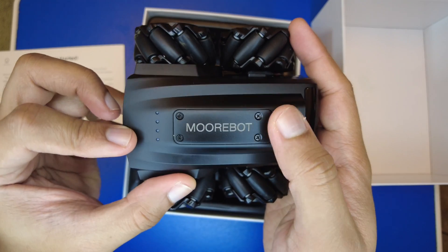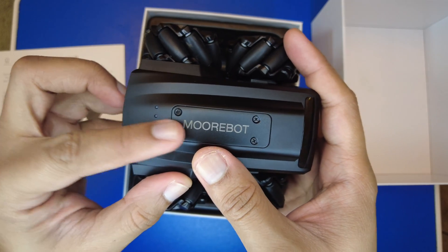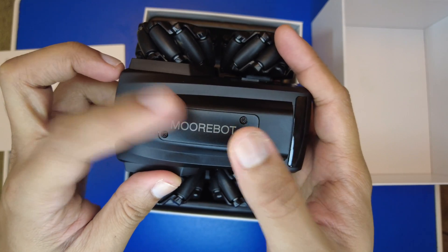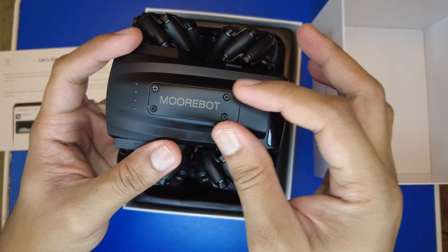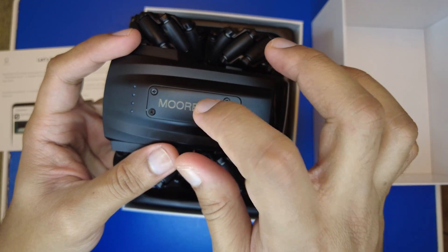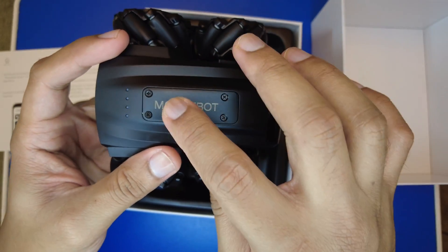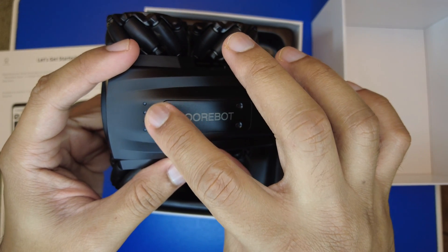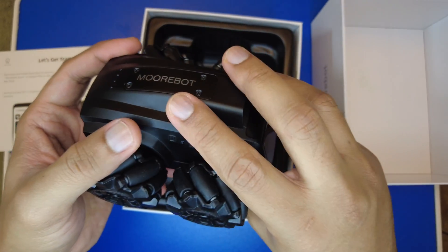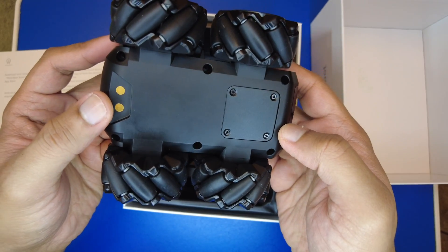On the top there's a removable panel — based on the Kickstarter videos, there will be some connectors inside this panel for add-ons. For example, there's a robotic arm being developed that will connect to these connectors, allowing you to control the robotic arm on top of the robot. There are also some battery status indicator lights on top.